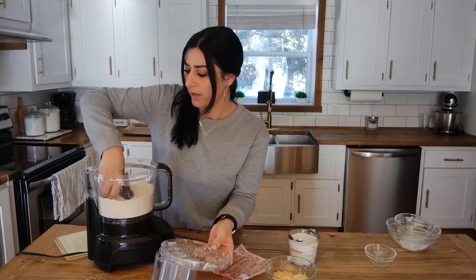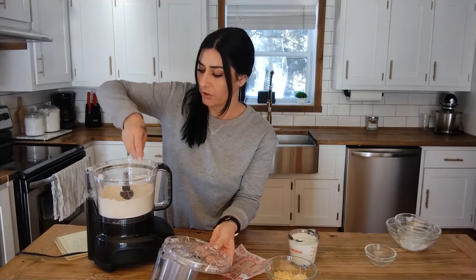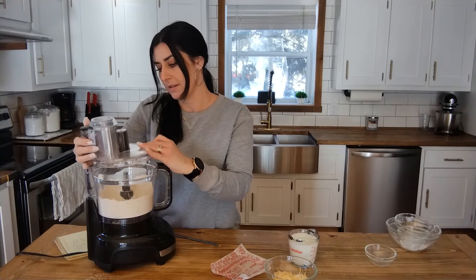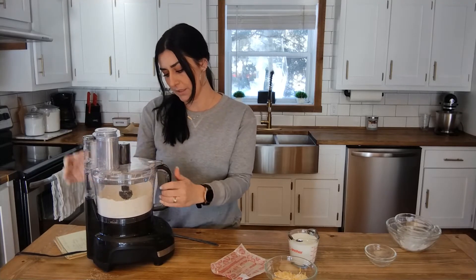Okay, so now it looks crumbly and chunky — you want that kind of consistency. I still have some large chunks in there so I'm going to continue to pulse it.